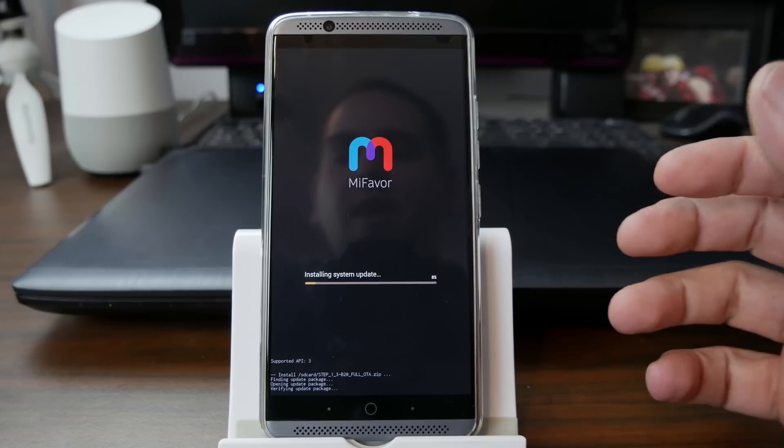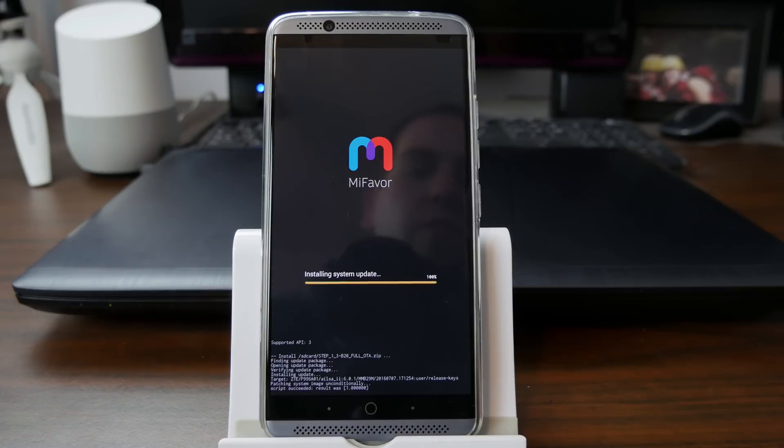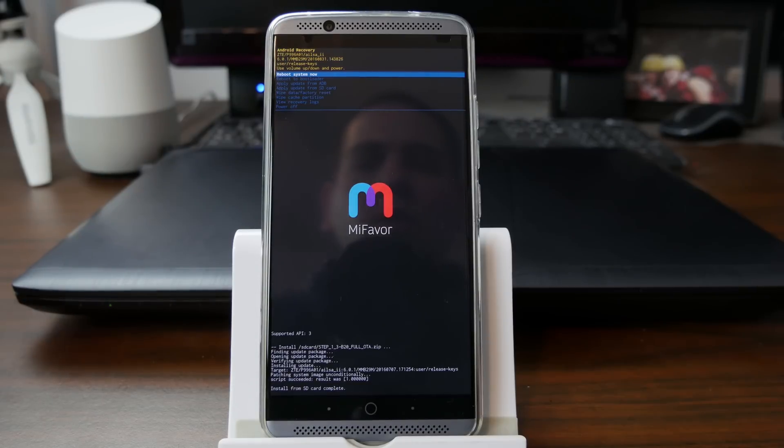So I'm going to let this run - this is probably going to take up to 10 minutes and we'll come back to it. So as you can see here, we're wrapping it up. And there you go - it is done. We've officially downgraded the device.